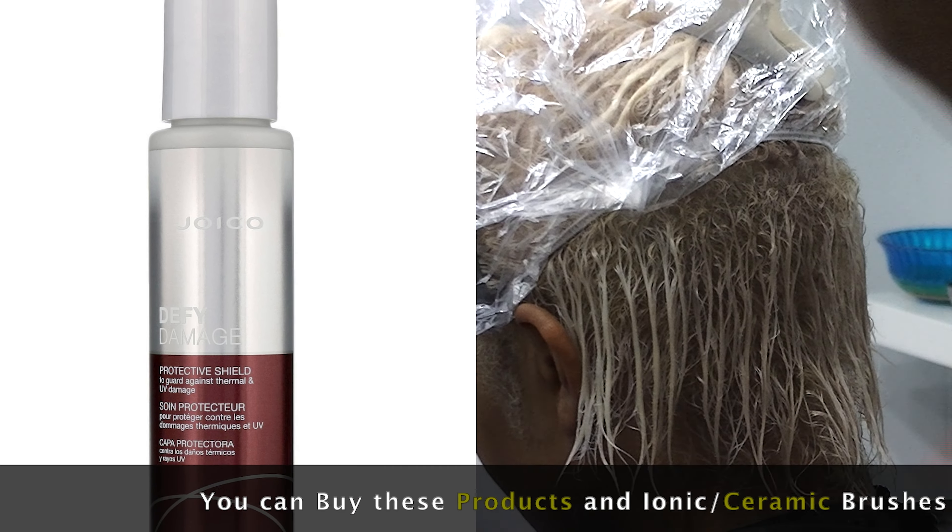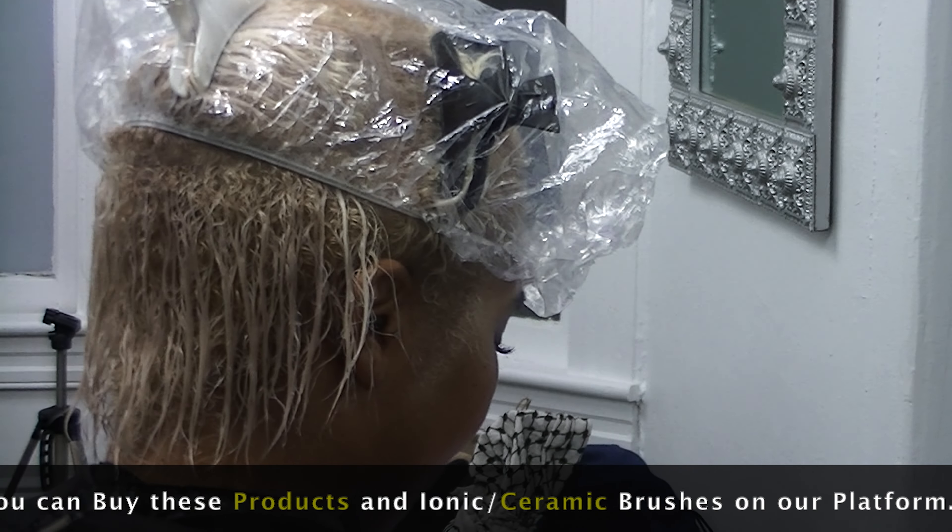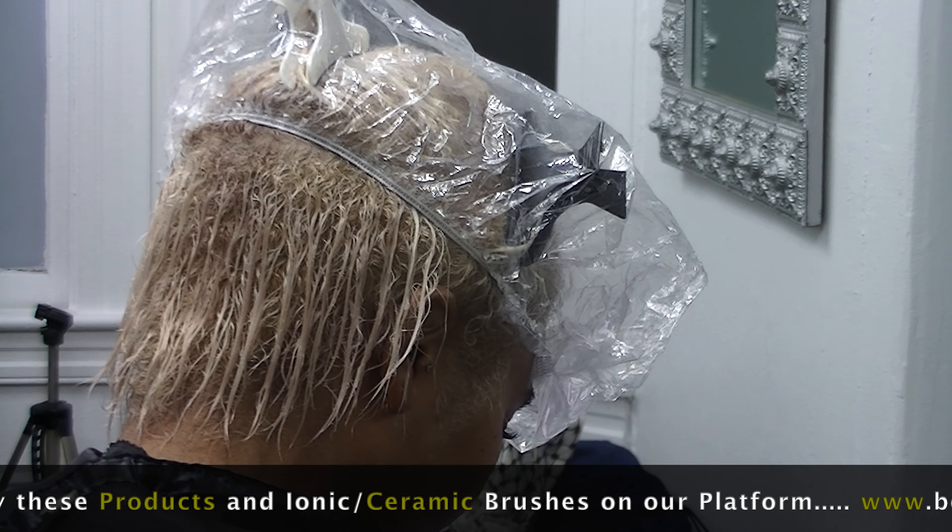This client previously wore a keratin treatment, but she wants to transition back to her natural hair — natural without the keratin. We're still going to bleach and tone her.